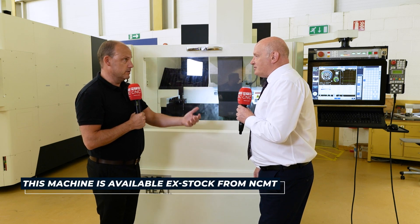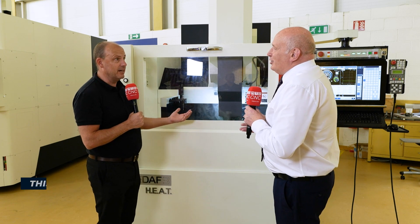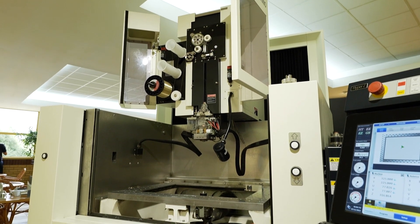This machine is available here from stock, which is great in the current market because the supply chain has been affected hugely and people can't get kit. NCMT looks ahead at future throughput of machines, and there are constantly machines on the way. So we've got these machines arriving for stock and also already in stock.